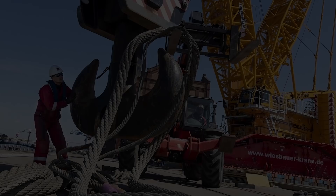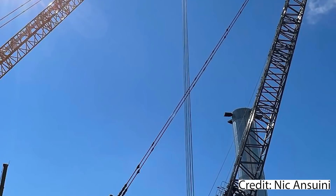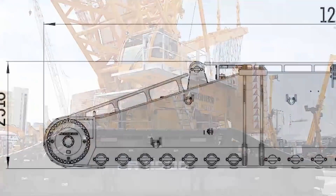Booms, jibs, winches, wire ropes, hooks and much more will be thoroughly covered in the second part of this series. Let us begin at the bottom of the LIBHA 11000, namely with the chassis.